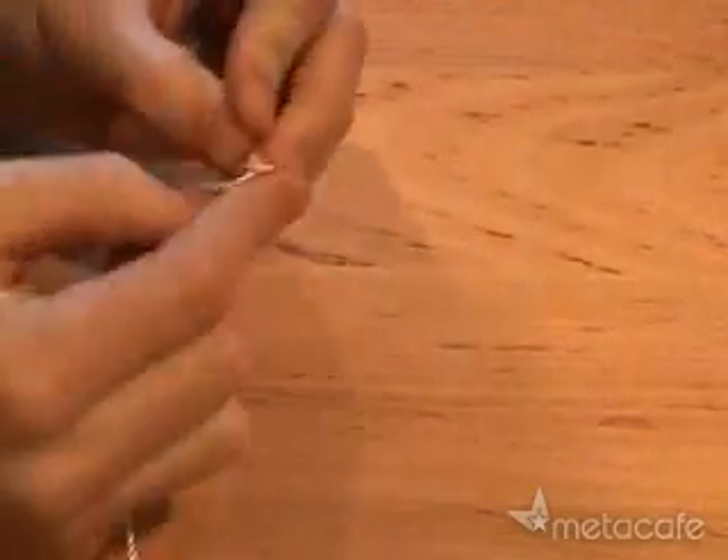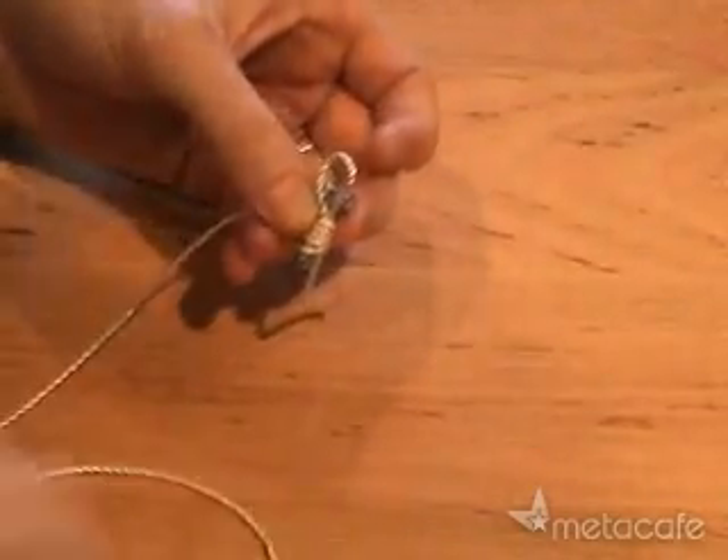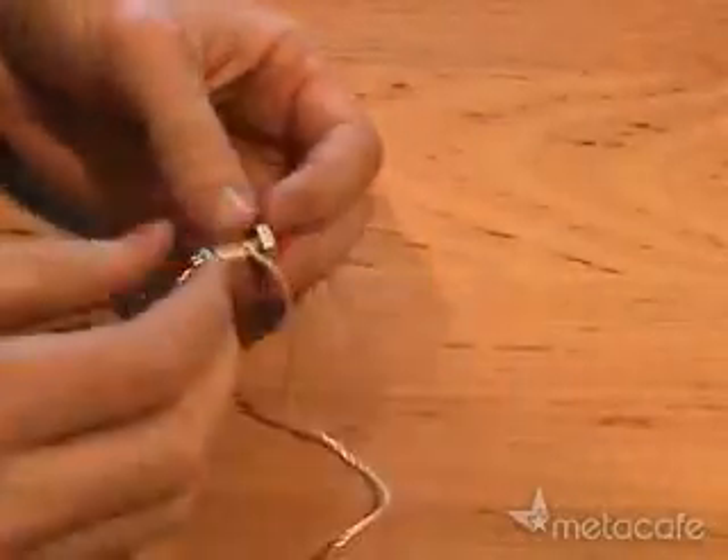The first step is to tie one end of the string onto the bolt. Since I'm an Eagle Scout, I used a lashing so it would look nice. You can do the same or just tie your best granny knot.